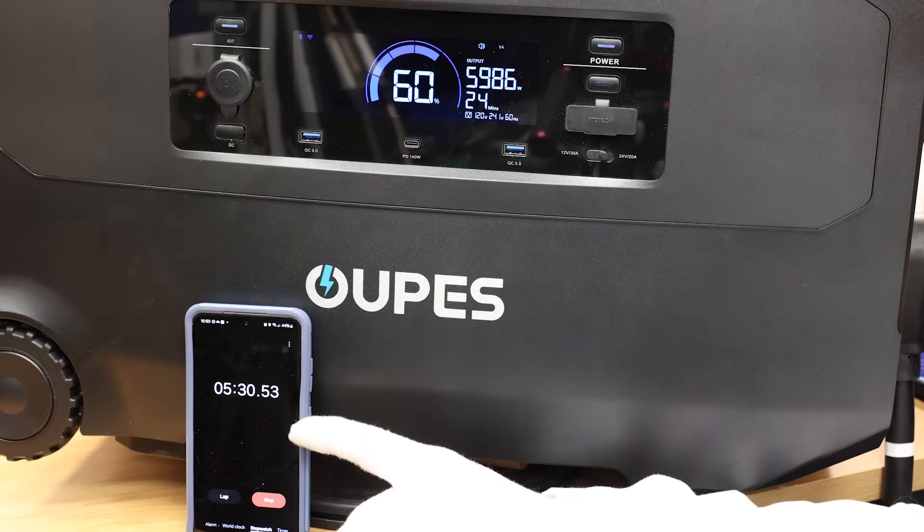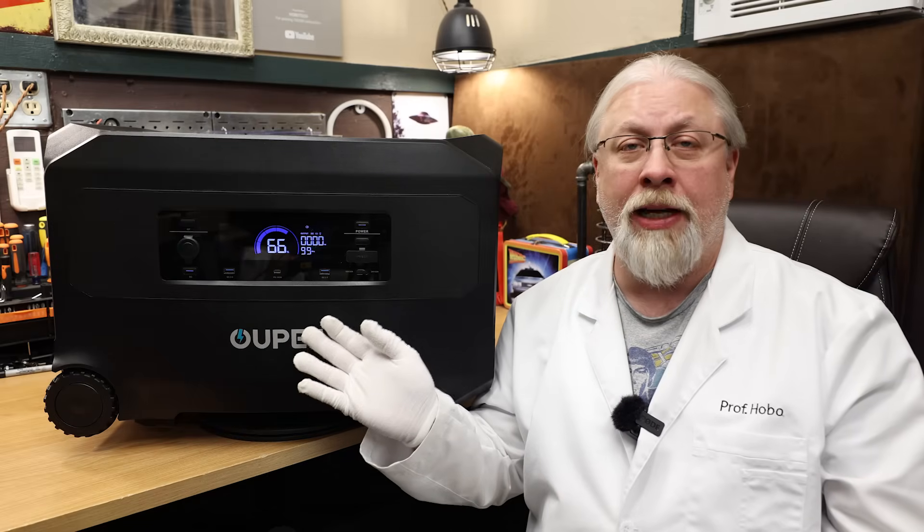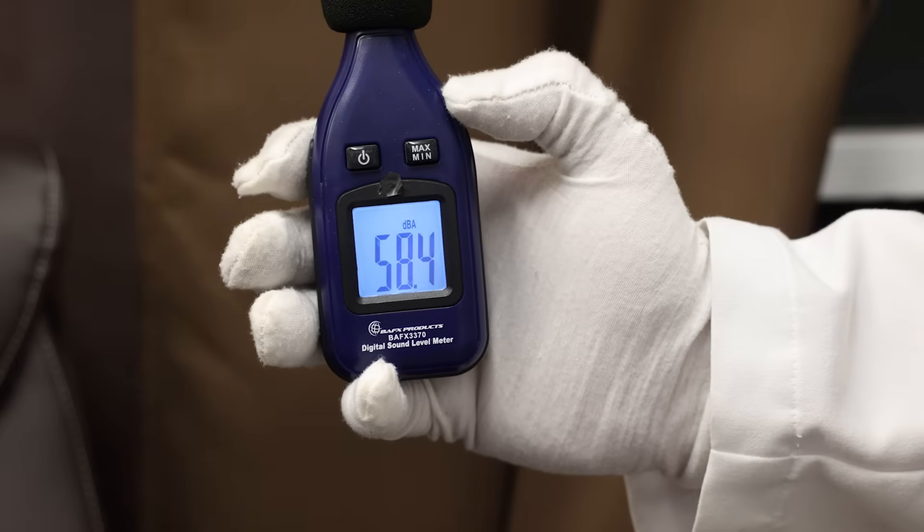As for the cooling ability heat soak test, we ran it at 6,000 watts for five minutes with no problems, no funky smells, sounds, tastes, or flavors. As for fan noise under max load, it was 59 decibels, which is kind of loud.